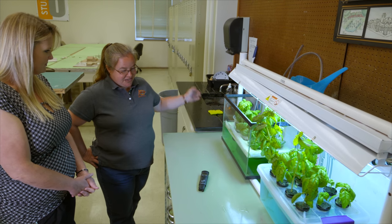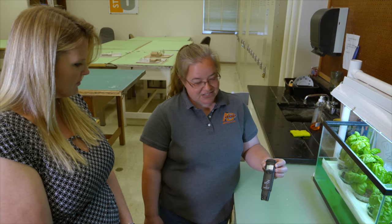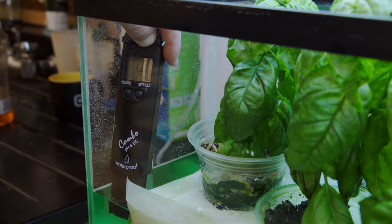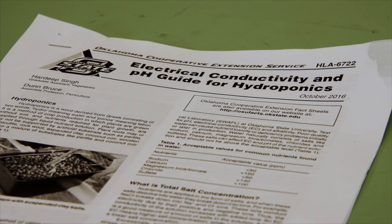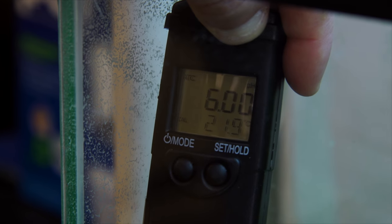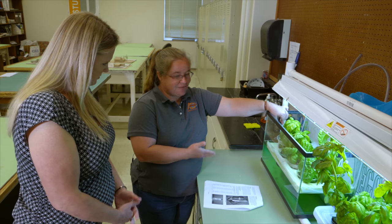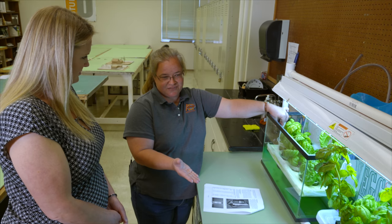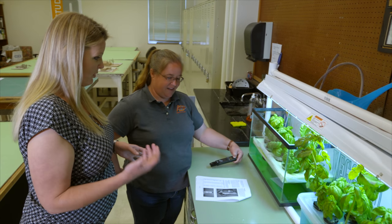You can get little pH and EC meters online or at garden centers. Set it on pH, stick it in the water, and check the reading. For basil, the fact sheet says it needs a pH of 5.5 to 6. If it needs adjustment, there's a product called pH Down — it's phosphoric acid — to lower the pH. I tried lemon juice to be inexpensive, but it kept coming back up, so I had to go with pH Down. A gallon is about $10.